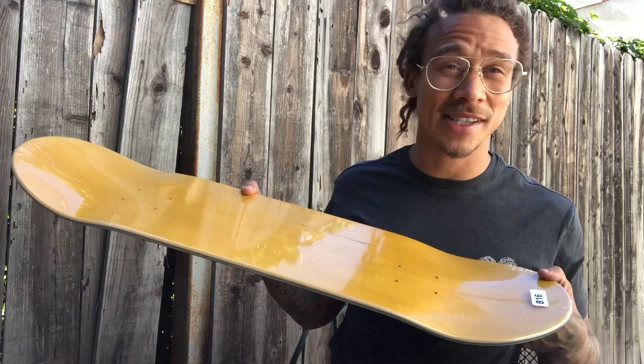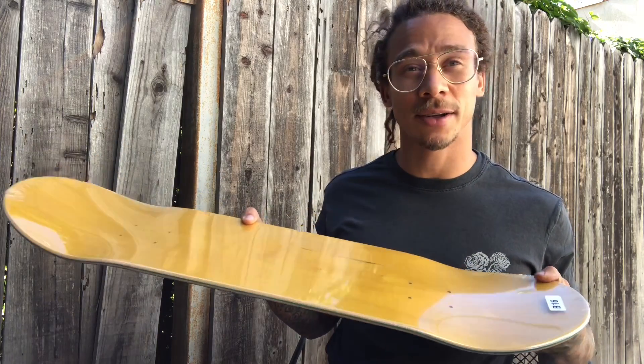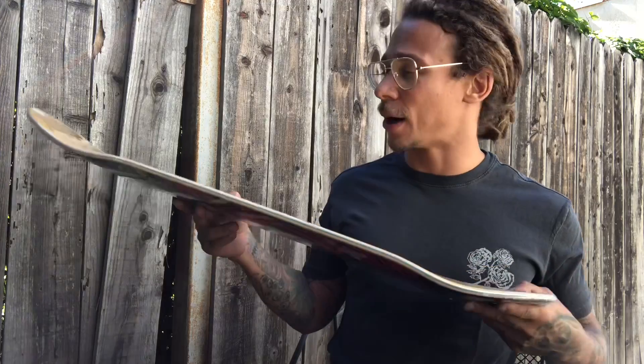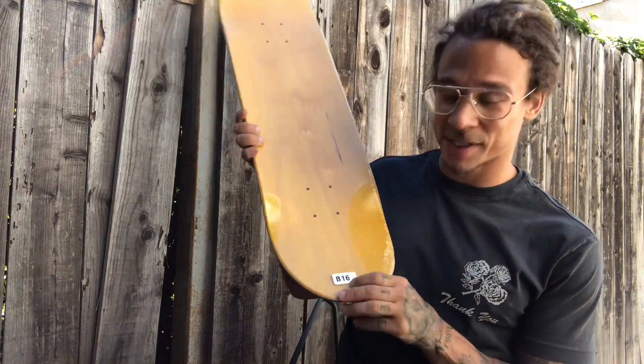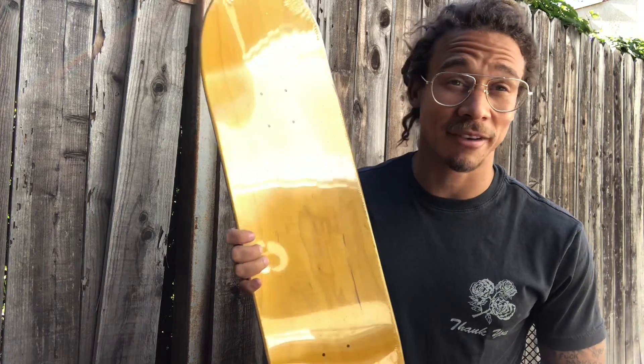So yeah, this is the board I've been skating forever — 8.475. It's called a B16. I believe they sell these in stores nowadays through Baker and Deathwish. This is a good board. I've skated it for over 10 years. It's my favorite shape.